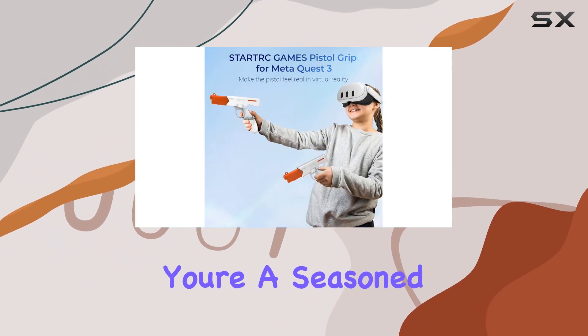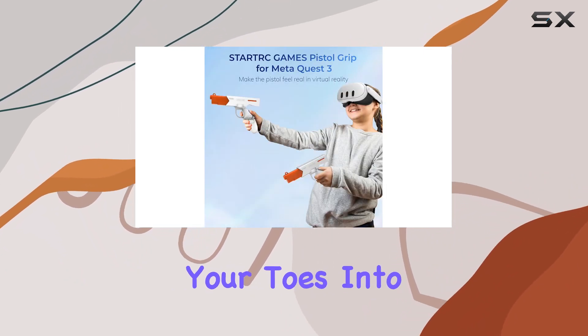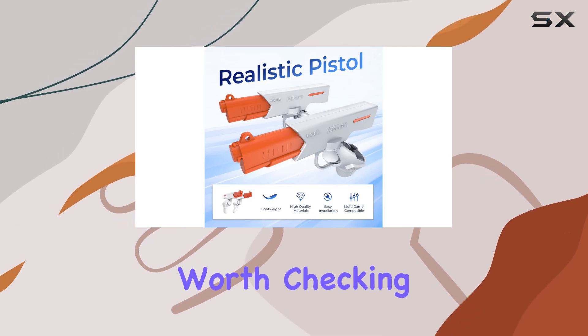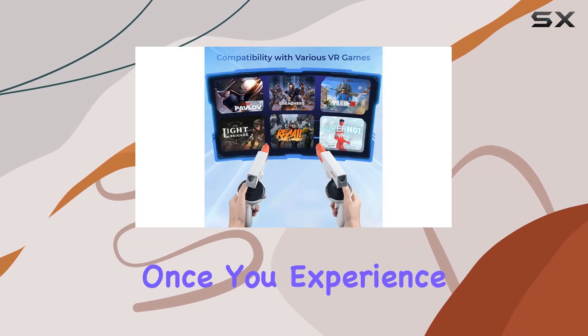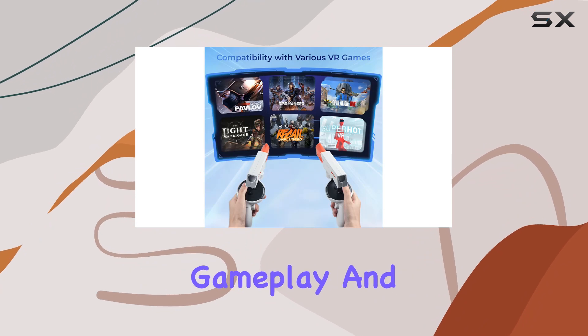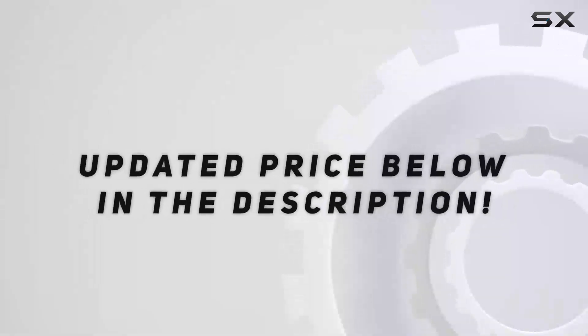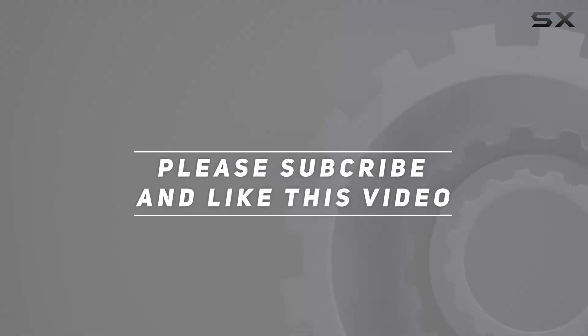So there you have it, folks. Whether you're a seasoned VR veteran or just dipping your toes into the virtual waters, the Devaso VR Pistol Grip is definitely worth checking out. Trust me, once you experience the enhanced gameplay and comfort these grips provide, you'll wonder how you ever played without them. Check out the video description for the updated price, and thank you for watching.